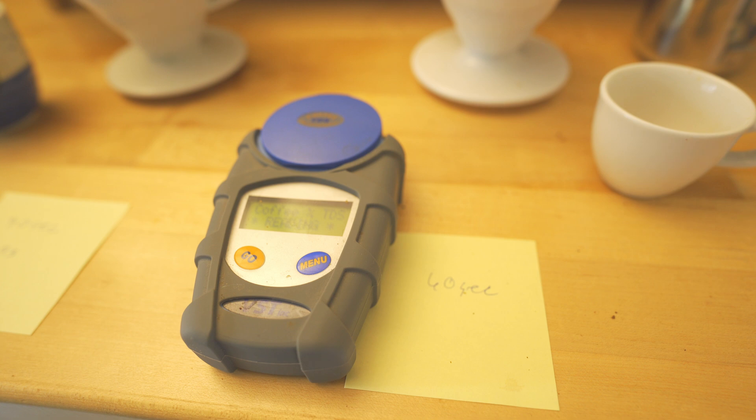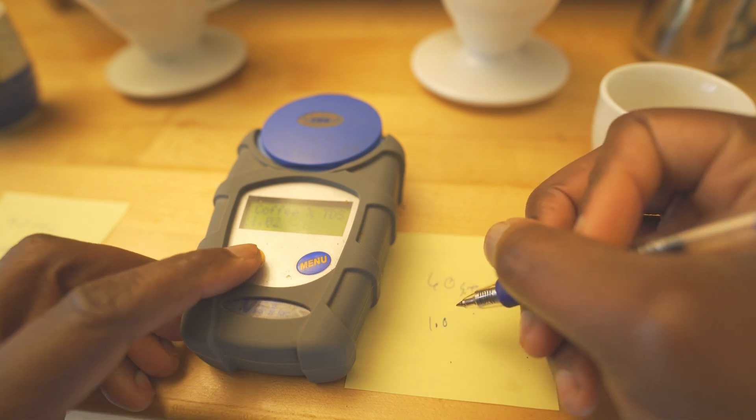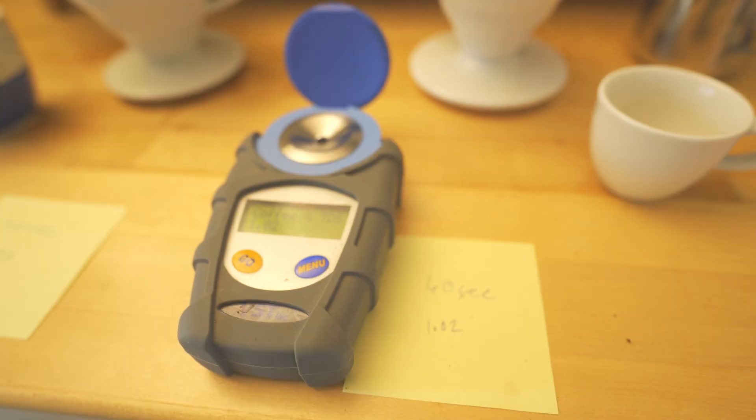Okay, that's 1.04. Sometimes when it's not room temp, it kind of just plays around. Let's do one more time — 1.02. So that does make sense, just like I was talking about when I was actually tasting it.